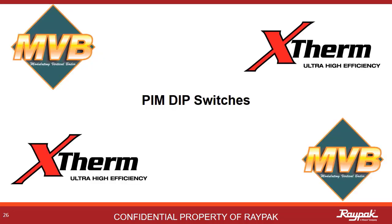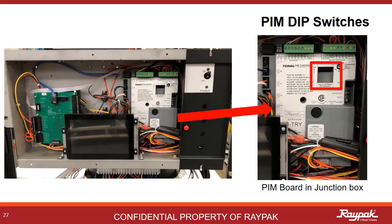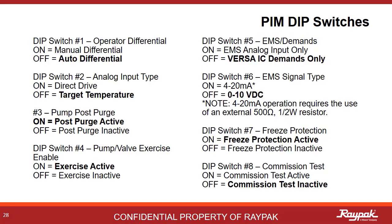Next up, we will discuss the PIM dip switches. The PIM dip switches are in that little recessed box on the platform ignition module, commonly called the PIM. This is easily accessible in the junction box behind the front panel. These are the eight dip switches for the PIM — we will discuss each of them in the next few slides. A handy thing to remember: in most cases, without a building management system, the typical setting for the PIM dip switches are number three, four, and seven on, all others off.